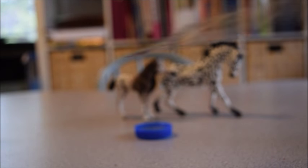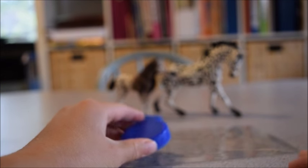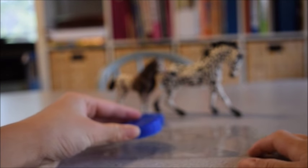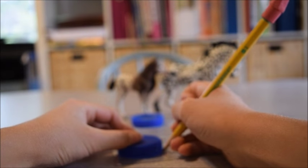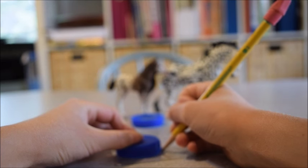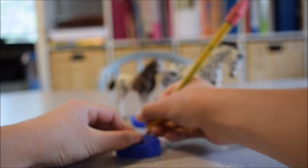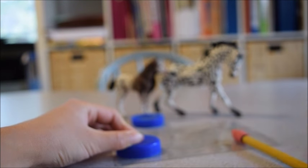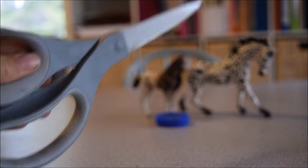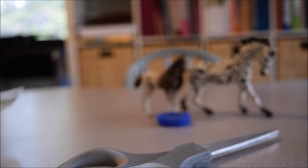The last thing you're going to need is a pencil with an eraser. The first thing you're going to do is take your clear plastic and bottle cap, lay the bottle cap down on the clear plastic, and then take your pencil and trace around the outside of the bottle cap onto the clear plastic. You are also going to need a pair of scissors to cut out the circle that you traced.